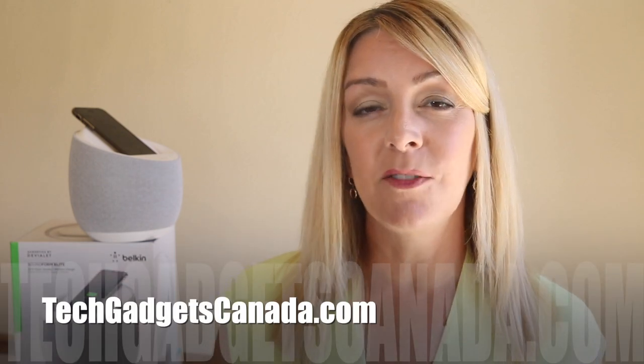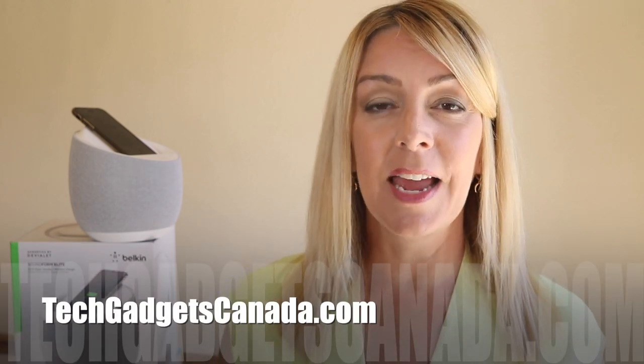In short, though it's not perfect, I can definitely recommend the Belkin Soundform Elite smart speaker. It sells for about $299 US or $399 Canadian.